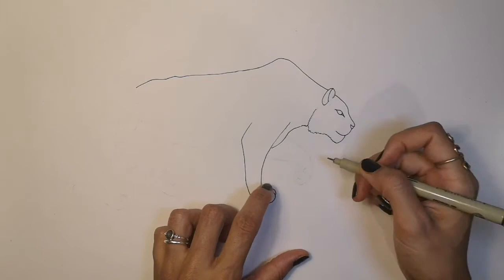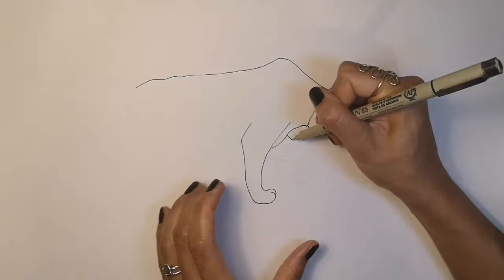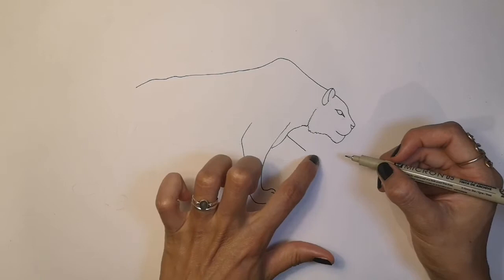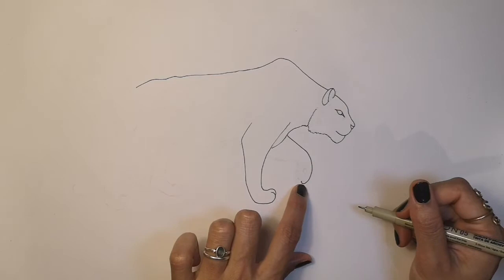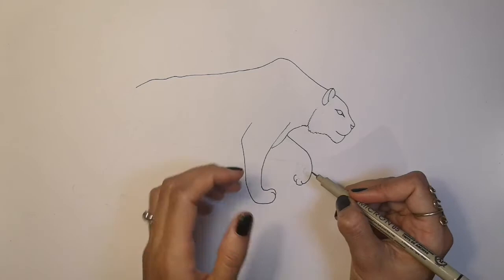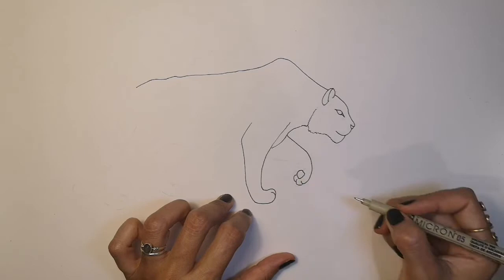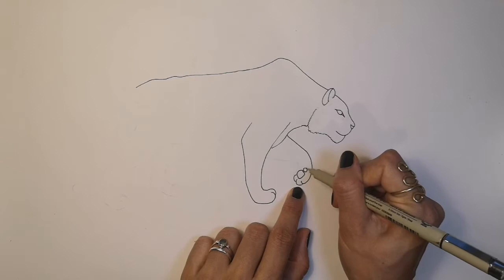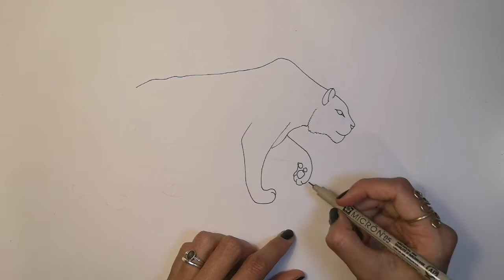We have a front paw and arm that's curving round, so we're going to get that next. Go to the middle of the chest and you're going to come sloping down and curve round, because we can see a little bit of the fur of the front of the paw. Curving round, I'm going to do a little bit of a curve in, then another little lump with a curve in, and the final little lump with a curve in. Now we're going to draw the palm of the tiger's hand, which we can see because he curves his paw in when he walks. So draw a shape a bit like that, another shape like that, a larger circle here above it, and we're going to curve round and up.